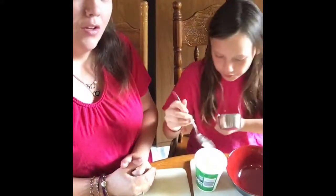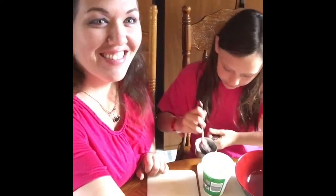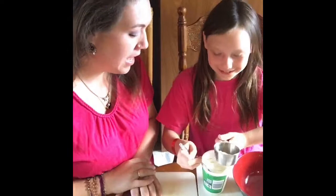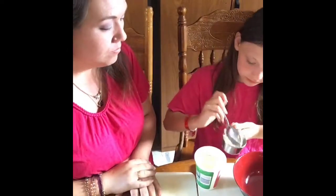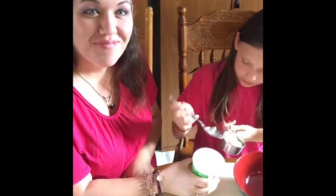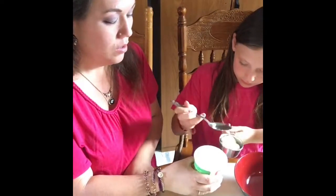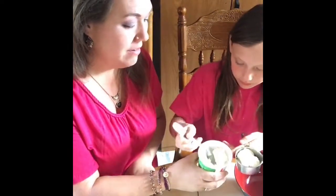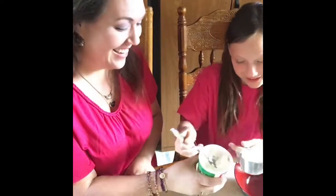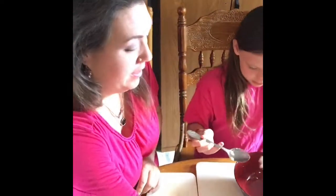We're going to scoop the ricotta into the cup. You're going to have to talk louder if you want them to hear. Hi Auntie Lupe. This is my Jamie — she's getting half a cup of ricotta into our mixing bowl. All right, get that in there. Let's put a little bit more. All right, put that in the bowl there. Okay, we're going to put this in.